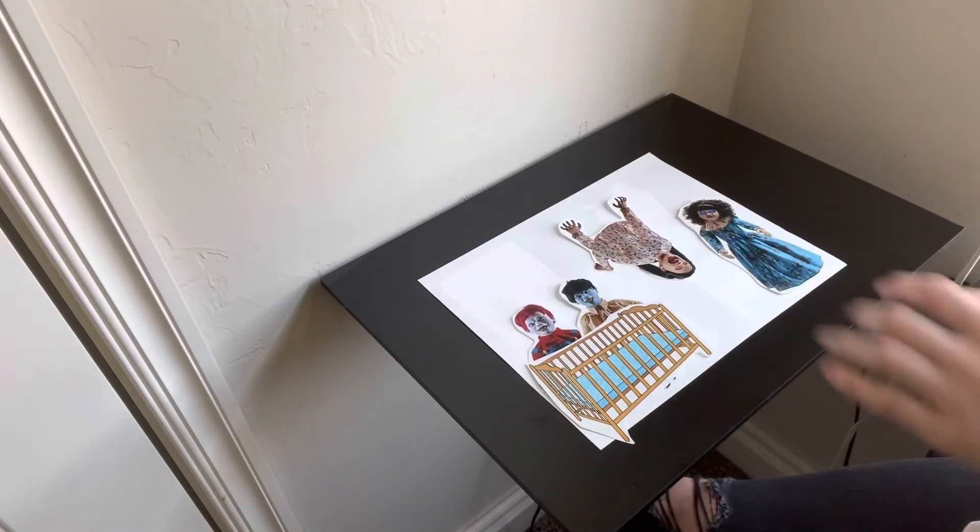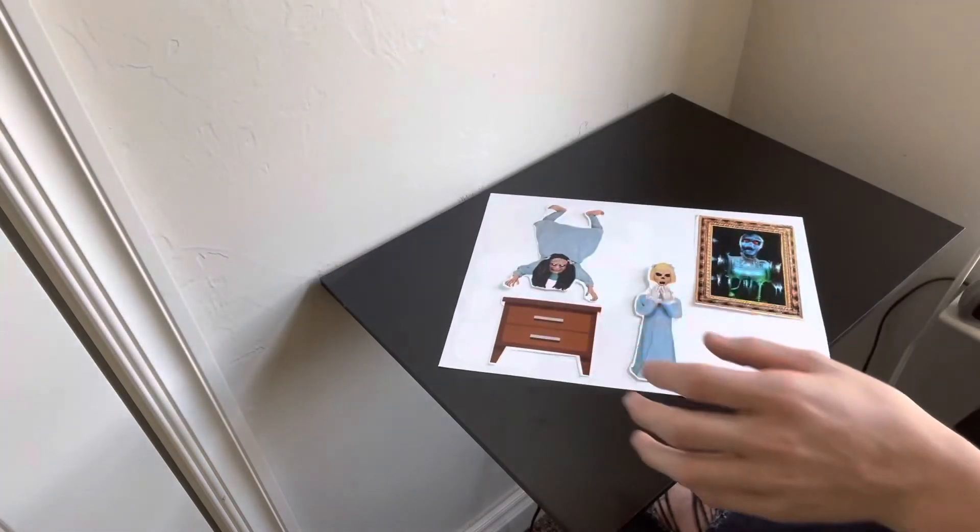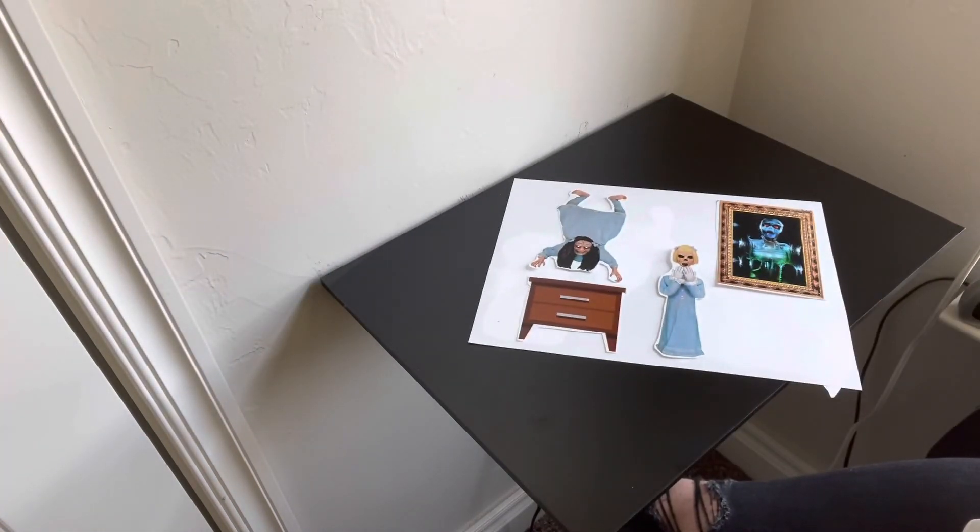That will conclude the first episode of the Spirit Halloween 2.0 concept art. Thank you for watching and as always subscribe, like, comment and share. I hope Spirit starts releasing animatronics soon because I'm ready for it.